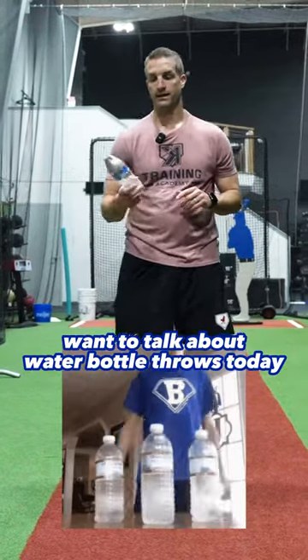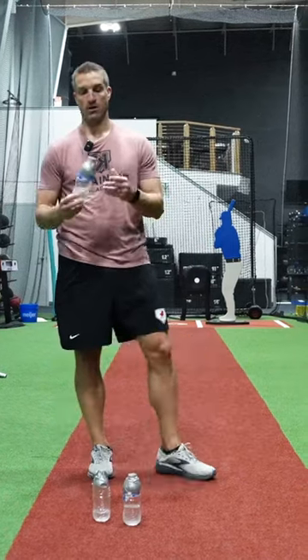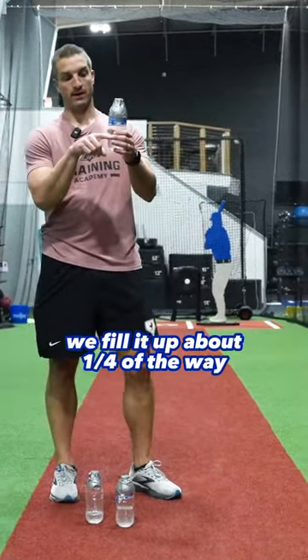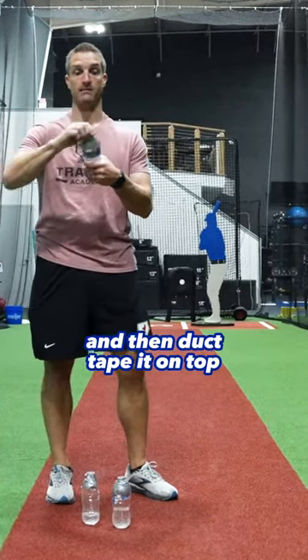I want to talk about the water bottle throws today. This is an implement that we use to have an external feel focus. All it is is a normal water bottle, any water bottle you get from the store. We fill it up about a quarter of the way, super glue the cap on, and then duct tape it on top.